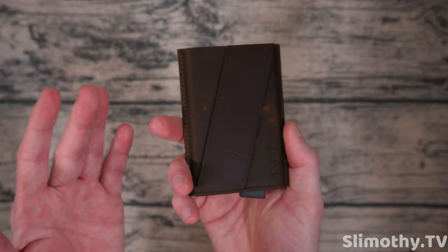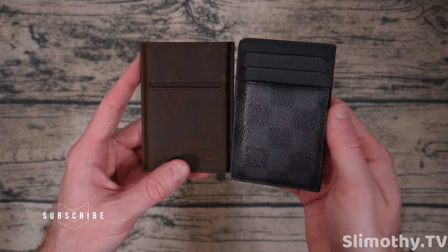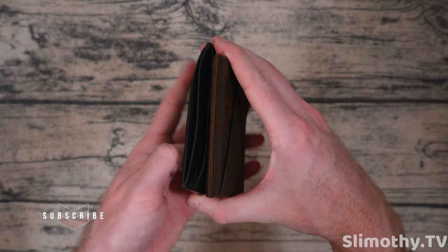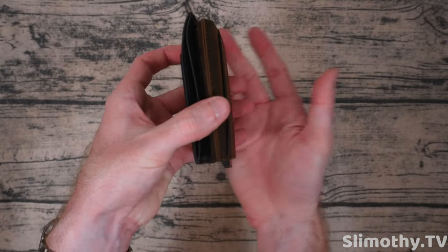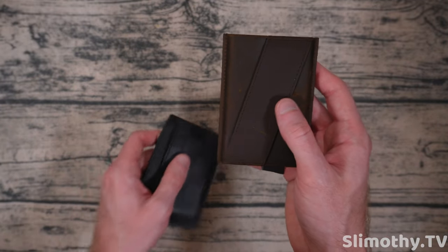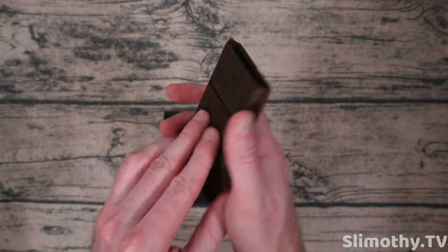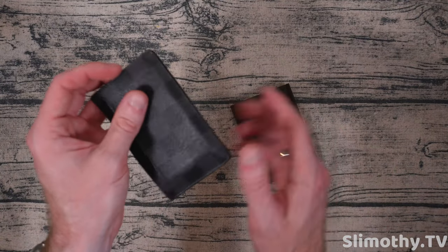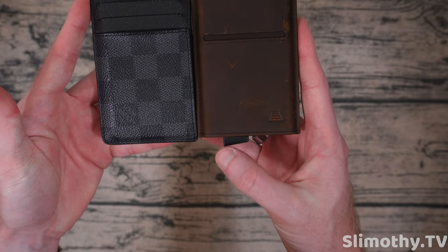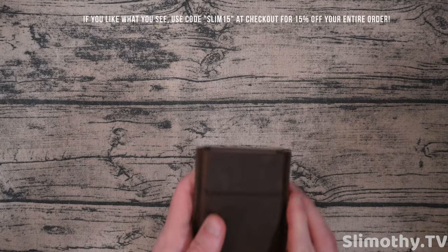That was some very thorough testing — this wallet passed everything. This is going to be one of my favorites. Just to compare: my usual Louis Vuitton card holder is not a big wallet either, but the main difference is the Andar Pilot is rigid due to the aluminum interior and solid mechanism covered in premium leather, while the Louis Vuitton is floppy canvas, which is basically plastic. The Pilot does jut out just a little bit because of the button mechanism.